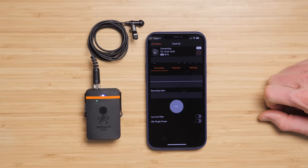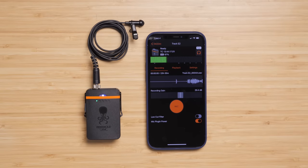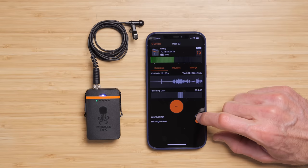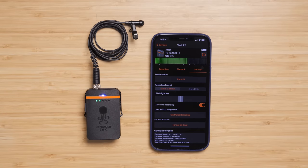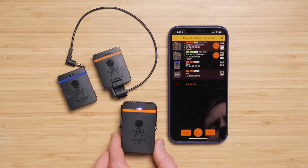The Track E also has a low-cut filter, so you can turn that on if you need to help reduce any sort of background noise like air conditioners or fans. All recordings are made at a 48 kilohertz sample rate, which is pretty standard for video, and that's your only option here.